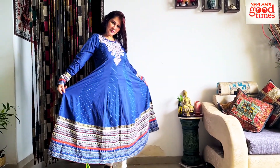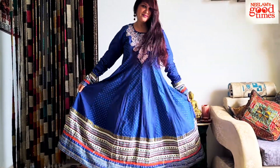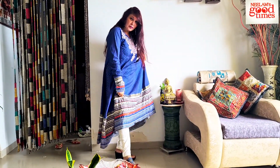For my second look here, I am wearing a Biba dress. Needless to say, I am a Biba lover — this is not a sponsored video, I just like Biba dresses. This is one of the kalidar dresses that I am wearing here. Look how beautiful the dress is — it has a lot of material in it. So this dress is a kalidar dress and here I am styling it with a chikon pencil trouser.